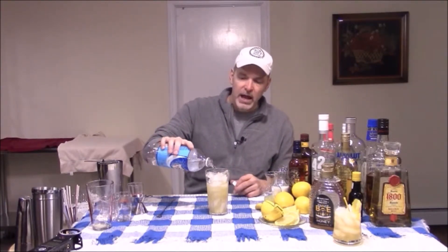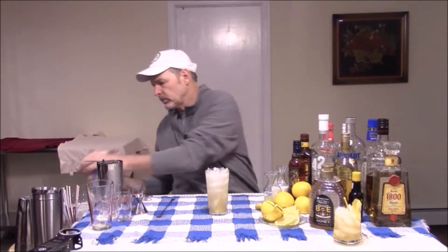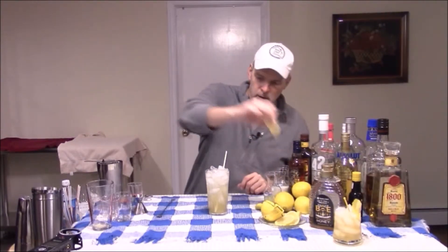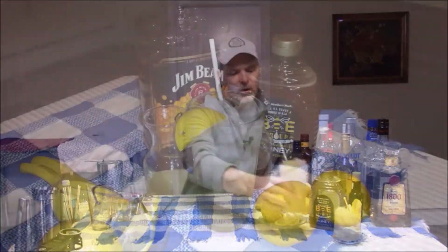After you pour it into a glass, just top it with some club soda. Add a straw and a lemon wedge. And that is your Sweet Tennessee Highball.